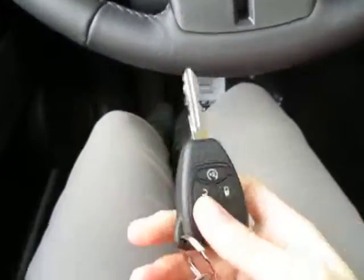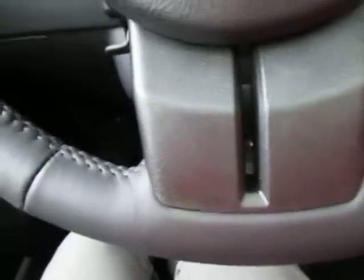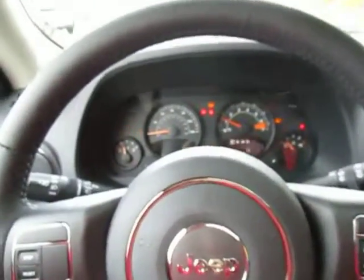When we climb over to the front here, here's a look at the key. You've got your lock, unlock, and auto start on there, which is great because you don't have to be inside the vehicle to start it up. You can do it coming out of your house or the store.